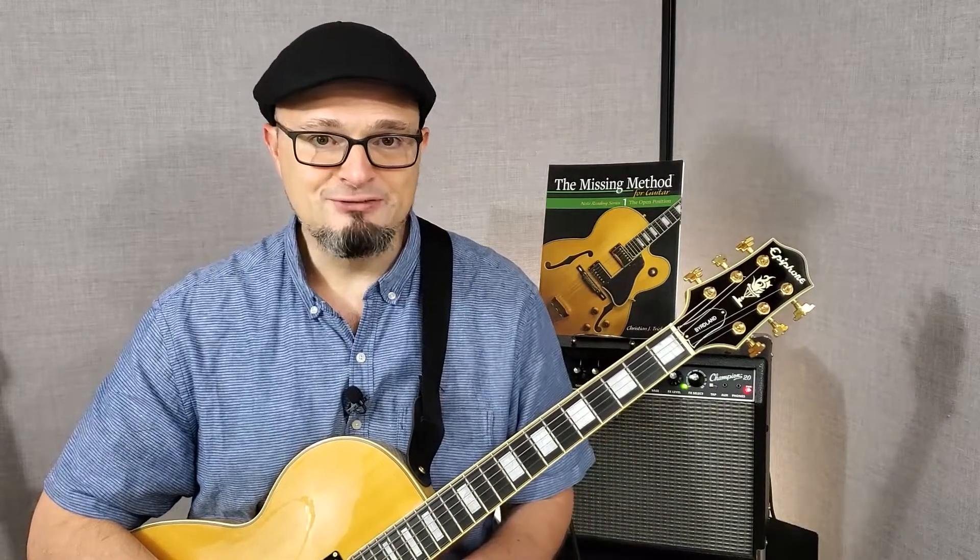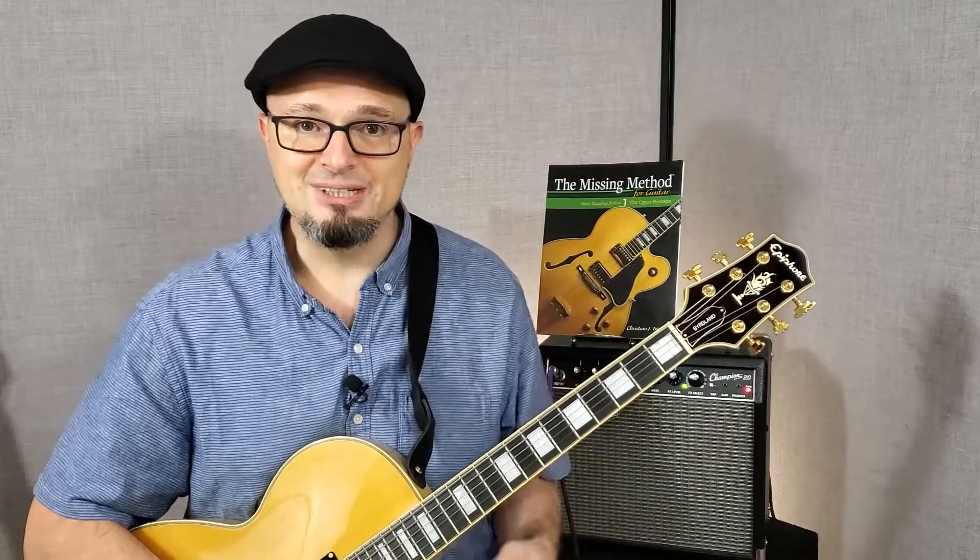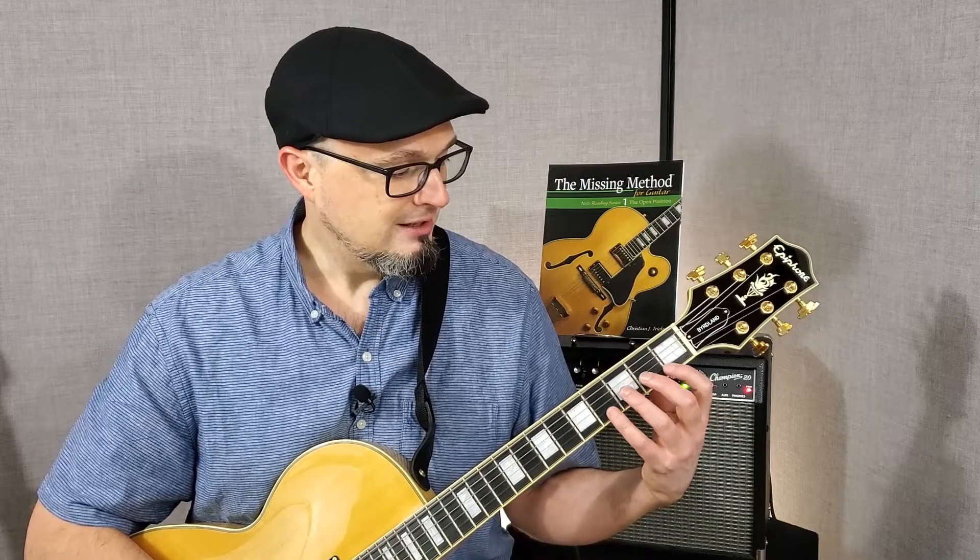So to do so, make sure you get yourself a copy of The Missing Method for Guitar Note Reading Series, Book 1, which you can see pictured behind me here. It will teach you everything you need to know to learn the notes on all the other strings and in all 12 keys. And if you're not sure what a key is, this book covers that too.